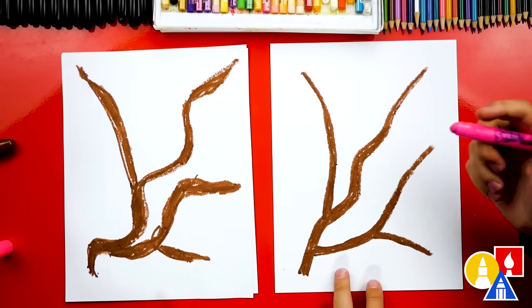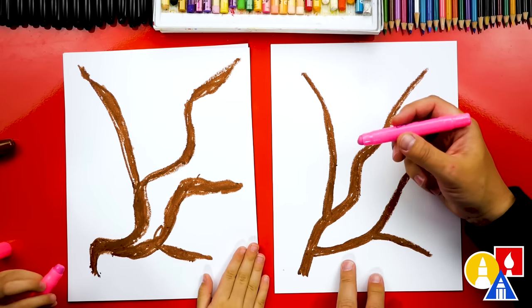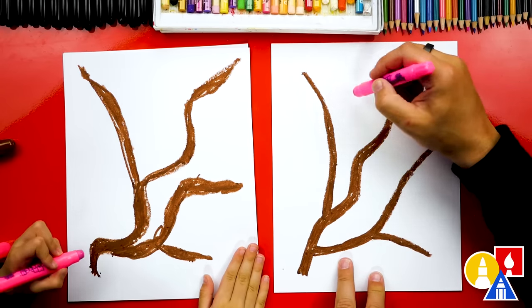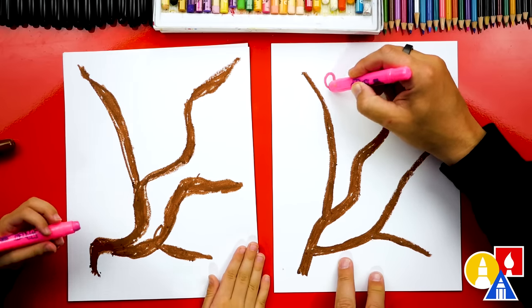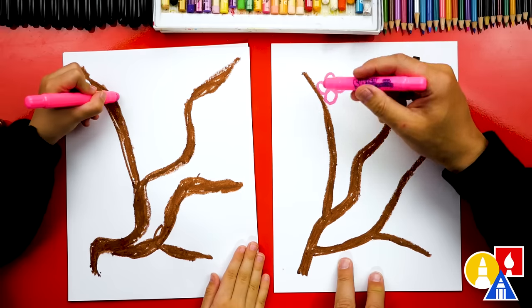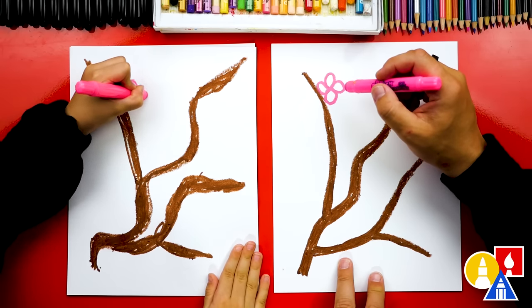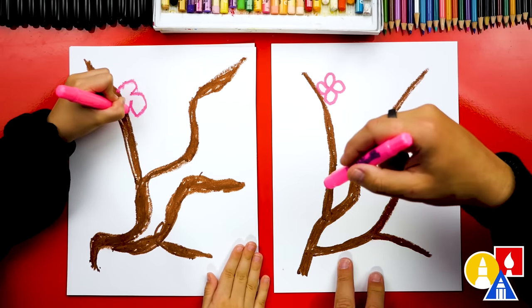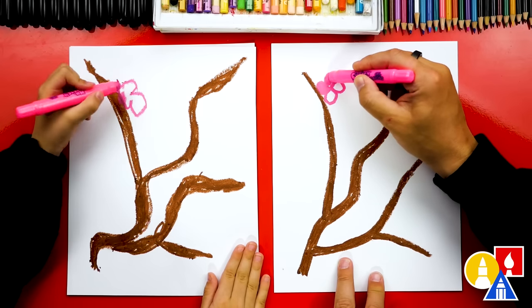Now we're ready to switch to our pink crayon and add all of the fun blossoms to our branch. We're going to draw four petals for each blossom — one, two, three, four. It's okay if you want to add more little petals, but let's see if you can get four. There's one, two, and then go into a circle. You did it! Now let's color that one in.